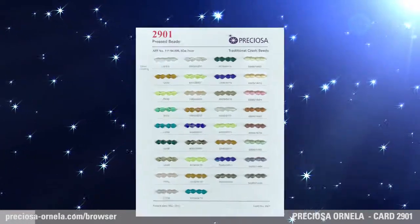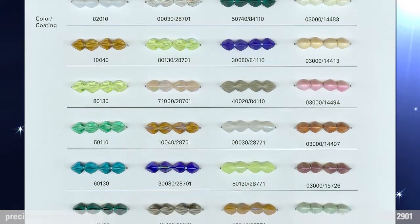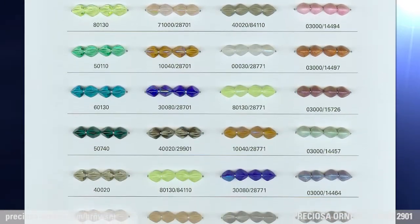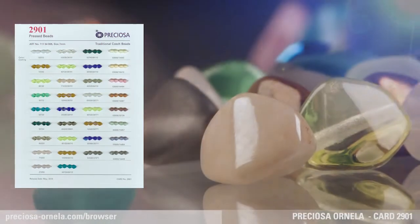Tricorn Pressed Beads. This 7mm triangular pyramid pressed bead is a variation on the 5mm Preziosa Ornella beads introduced on card number 2863 in 2012.